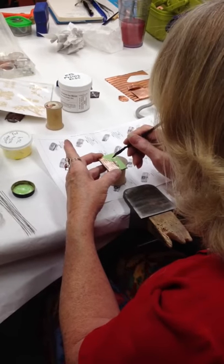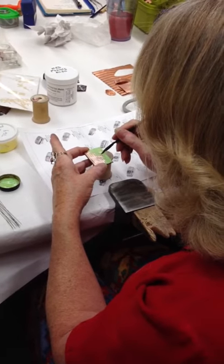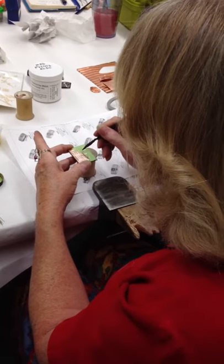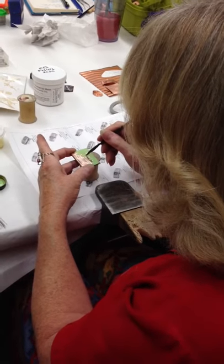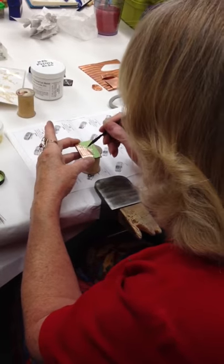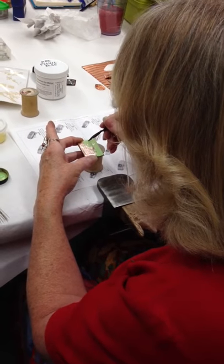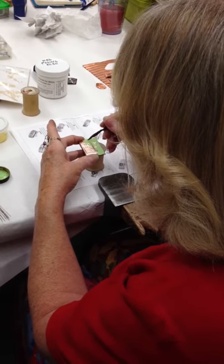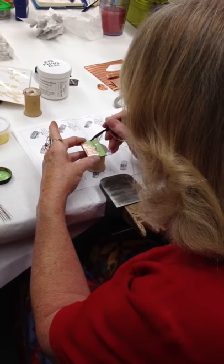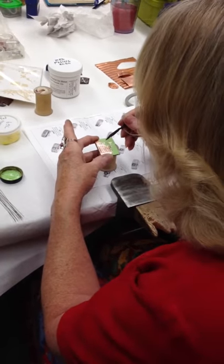So as you can see, I just kind of do my... I'll just go through and do whatever kind of design I wanted in there. So I can do layers of leaves if that's what I wanted.